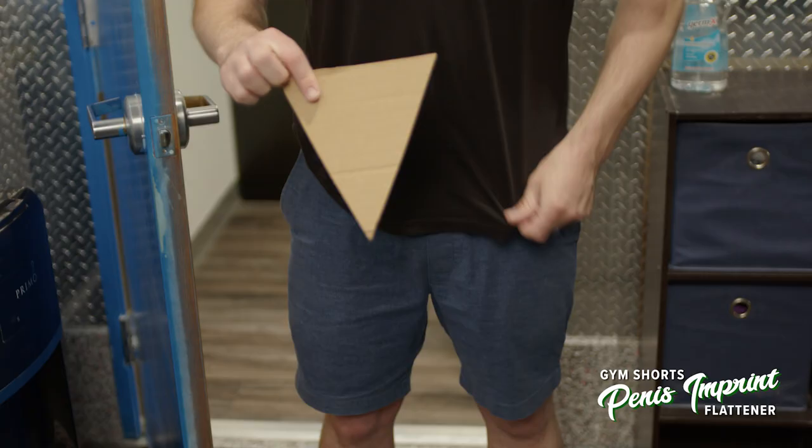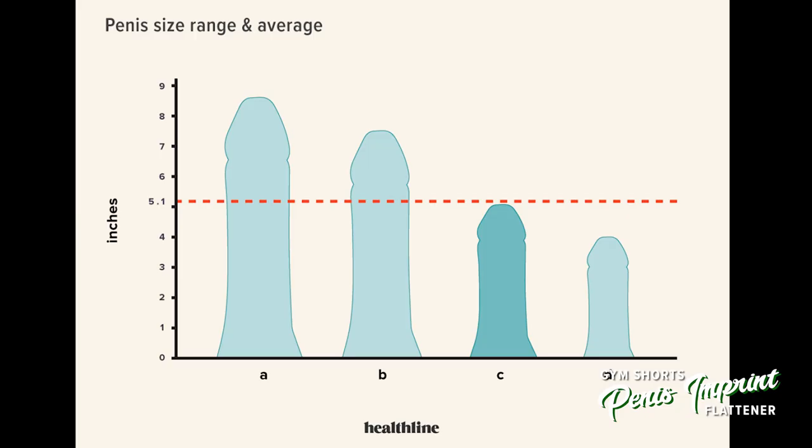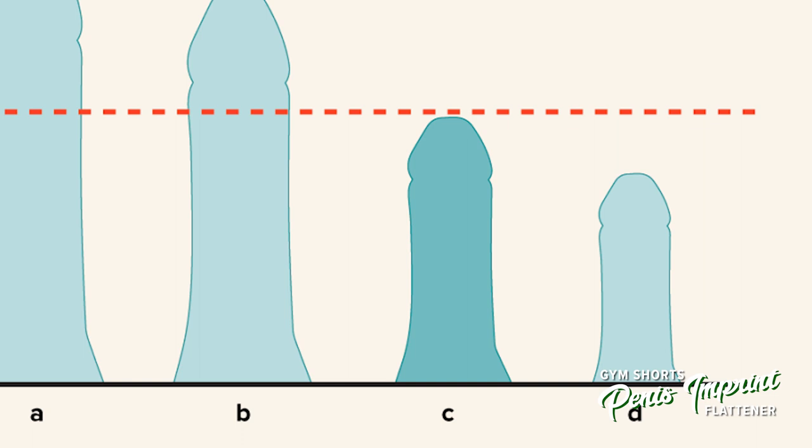Here's how the Gym Shorts Penis Imprint Flattener works. You slide the flattener down the front of your gym shorts and clamp it to your waistband. Voila! No one will ever know if you're a little bit below the normal range of penis size, which is 5.1 to 5.5 inches. It's not just for little guys anymore.